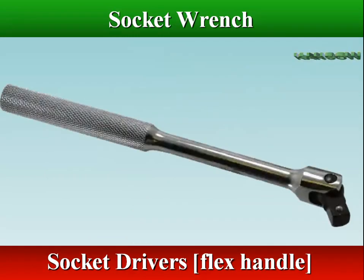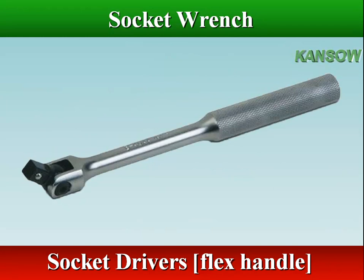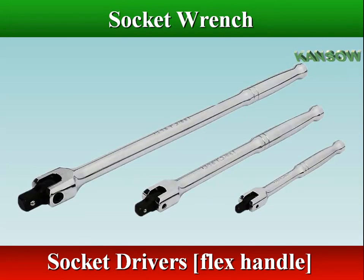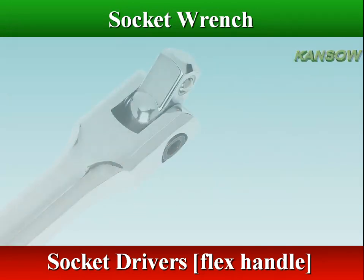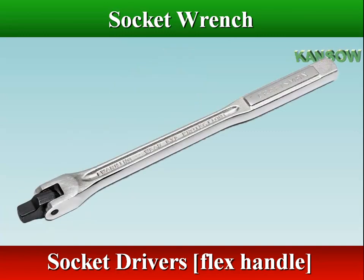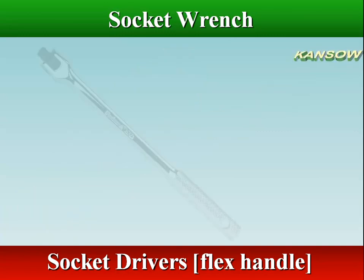A flex handle is also called a breaker bar because it usually has a longer handle than a ratchet, and therefore can be used to apply more torque to a fastener. The end that fits into the socket is swivel-hinged, and the other end has a hole with a sliding crossbar to permit use of the wrench at an angle.